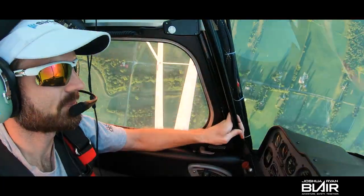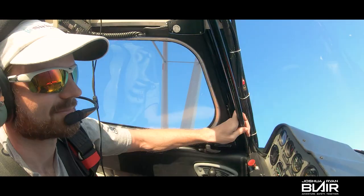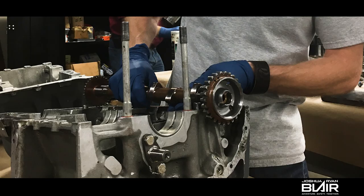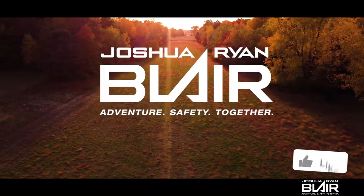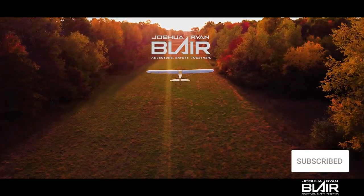Hey guys, what's up? If you'd like to see a close-up look at the J3 interior along with my setup, I'm going to show you exactly that. So let's get to it. My name is Joshua Ryan Blair. I'm a private pilot and aircraft mechanic, and if you enjoy aircraft mechanics as well, make sure to subscribe to this channel.